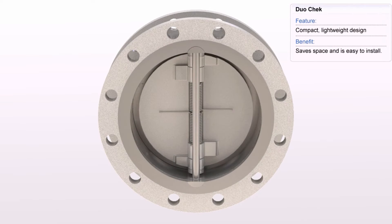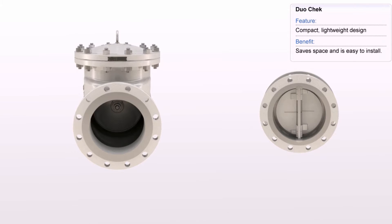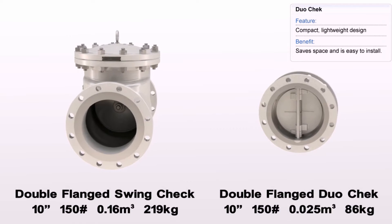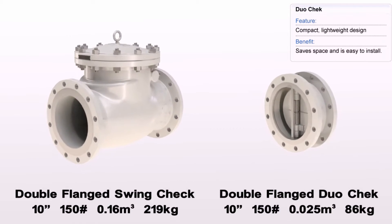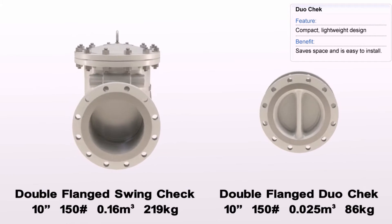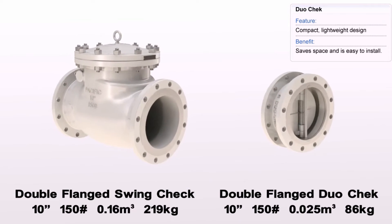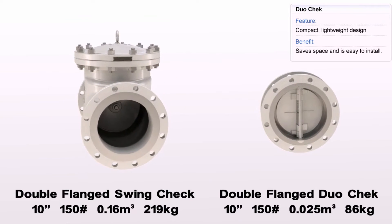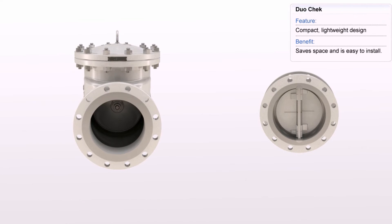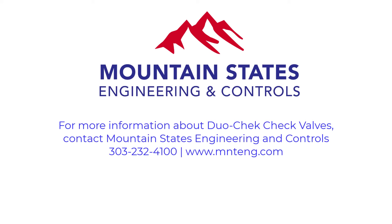The duo check wafer check valve design is generally stronger, lighter, smaller, more efficient, and less expensive than conventional swing check valves. Its design meets API 594, is one-fourth the face-to-face dimension, 15 to 20 percent of the weight, much easier to install, and much less costly to maintain.